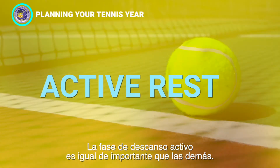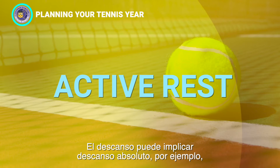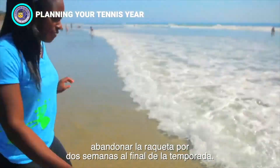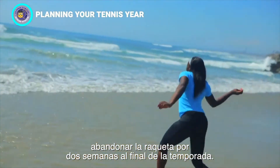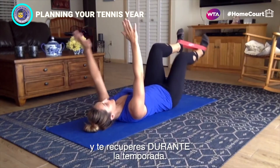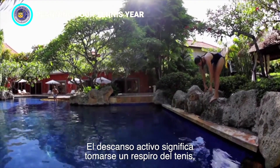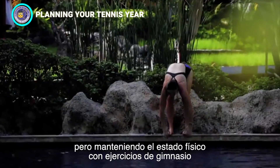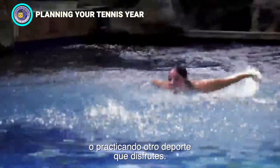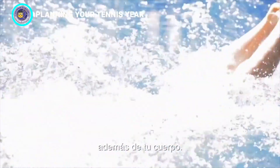The active rest phase is just as important as the others. Rest can mean complete rest — for example, putting your rackets away for two weeks at the end of the season. However, it is recommended that you take time to rest and recover during the season. Active rest means taking a break from tennis but maintaining fitness with exercises in the gym or participation in another sport you enjoy. This can provide your mind a chance to rest as well as your body.